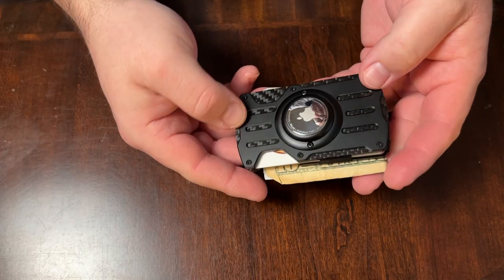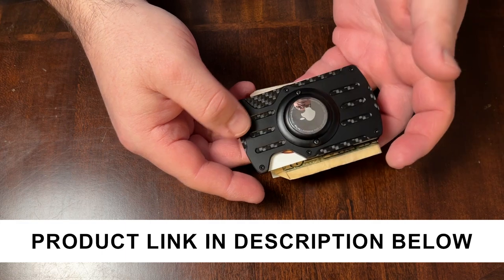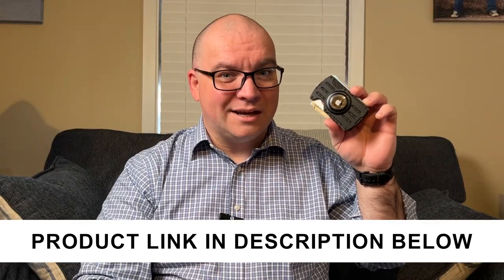I really like the carbon fiber on this — I think it looks really nice, it's very sleek looking. For a minimalist wallet, I think this is pretty cool. And if you happen to lose it, you can track it by just using your phone and tracking your AirTag.